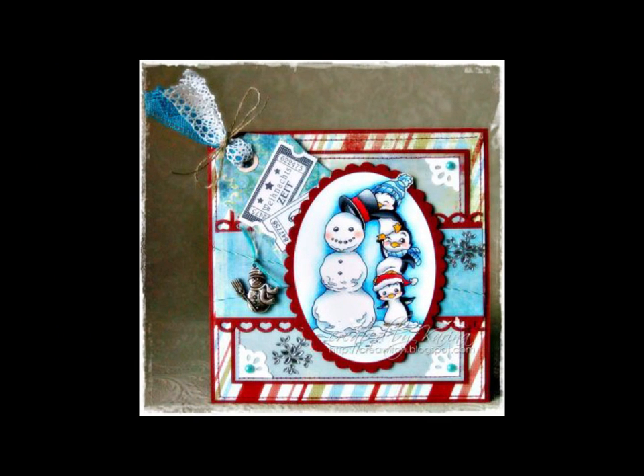This is an example of the Heart Lace Border added to a card creation. Thank you for joining us in a presentation of our die lights collection. Be sure to visit us online at www.whiffofjoy.com.